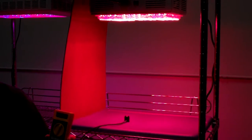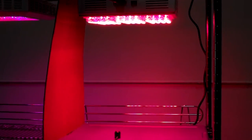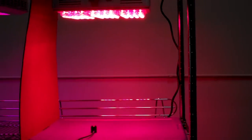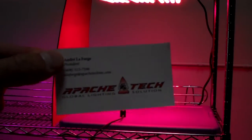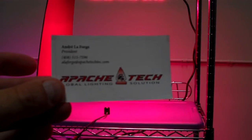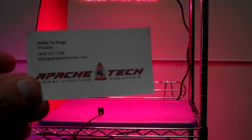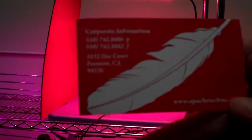Here's the contact information for this company. Andre LaForge at apacetechinc.com, and the website is on the back of the card along with phone numbers and address.